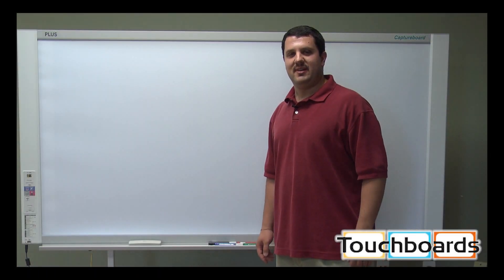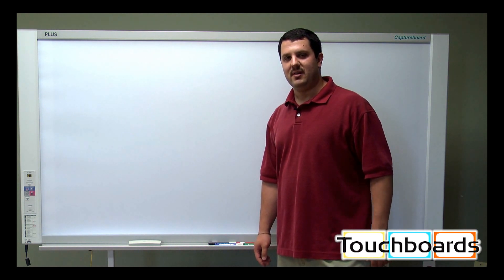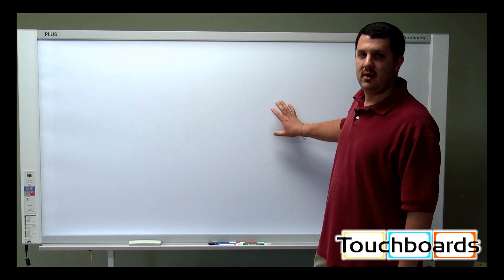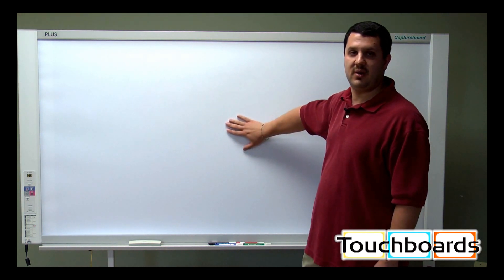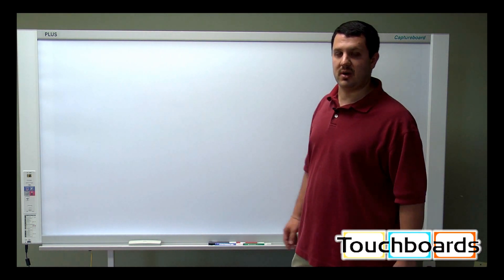Hi, welcome back to TouchBoards. Today we want to show you the new Plus Copy Boards. What I have behind me right here is actually the C20W Capture Board. Physically, this is the same as the N20 Copy Board, except for the surface. The N20 has a slightly different surface, but other than that they're the same, and we're going to show you how they work.